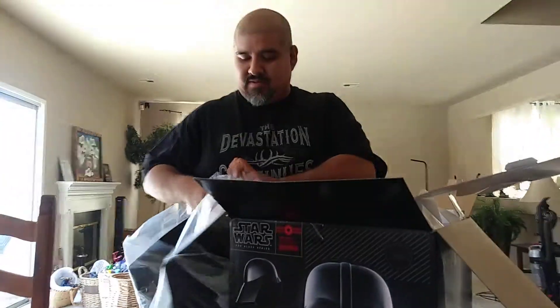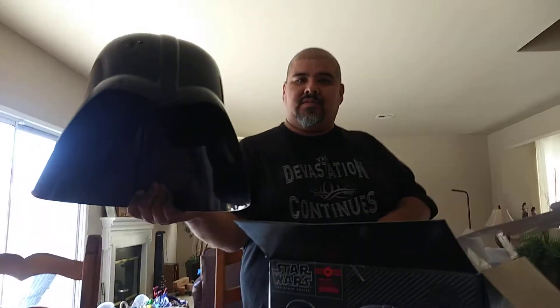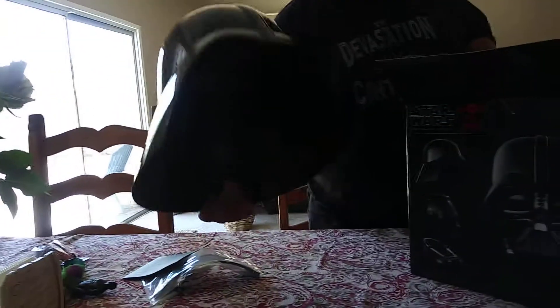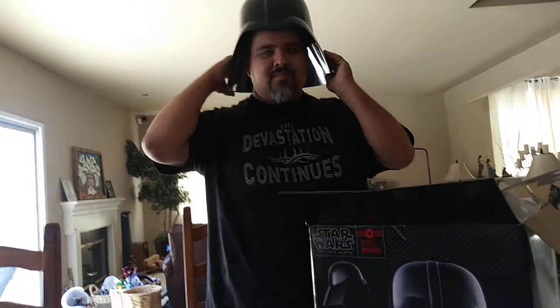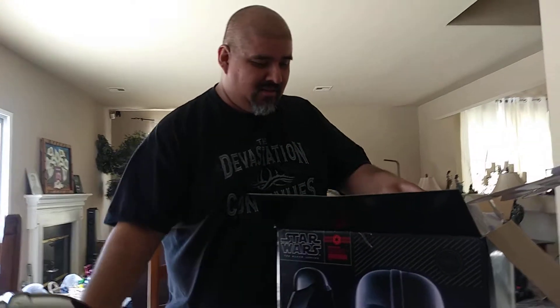Let's take this out. Got a bigger helmet — the top part. It's going to be big. Alright, this is cool.